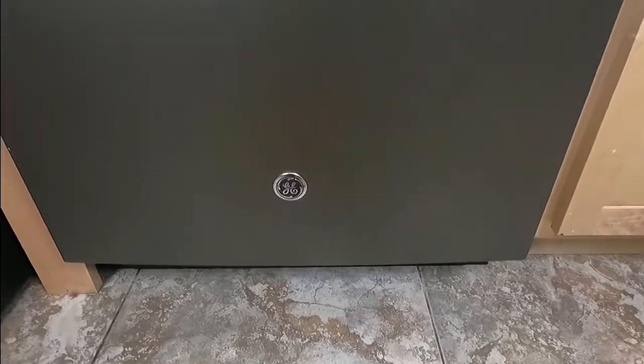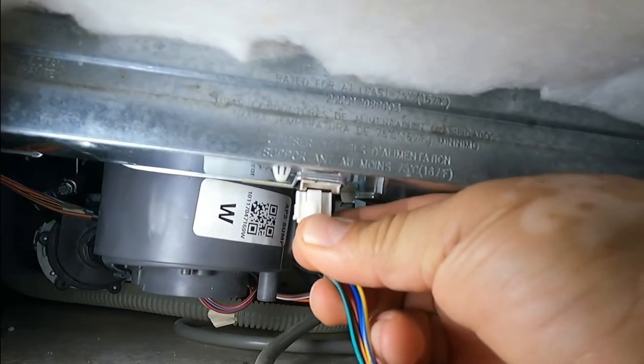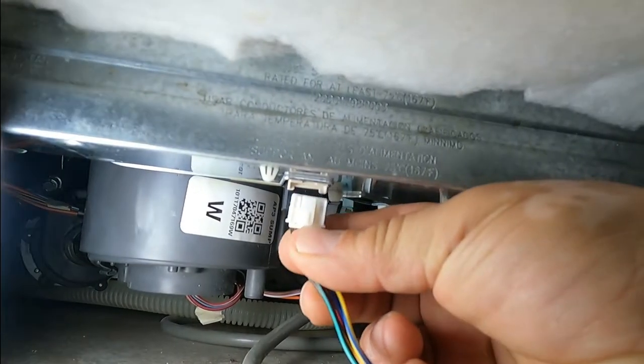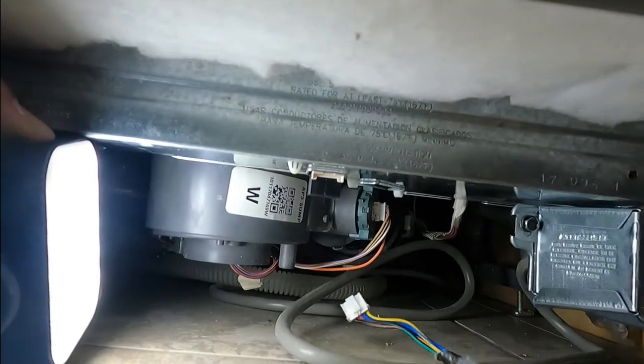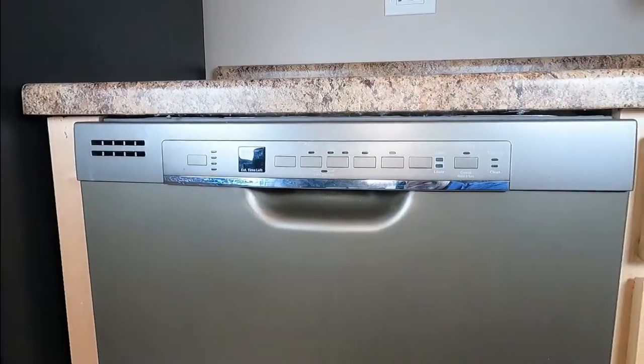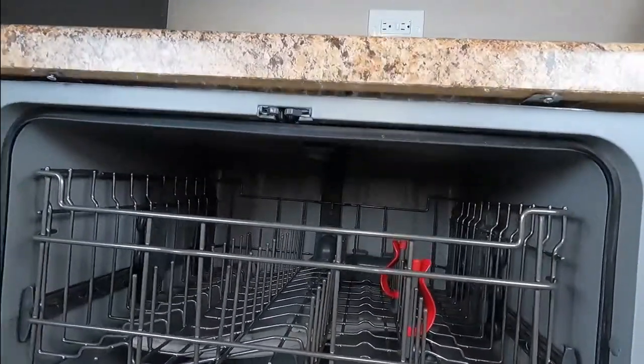At the bottom of the dishwasher in the toe kick there are two screws — it could be one-and-a-quarter inch, Phillips, or anything else. Before we remove the door, we have to pull this connector — just be careful because it's attached to the door and we're going to remove the door, so put it aside. Now what we have to do is open the dishwasher door and remove two screws.